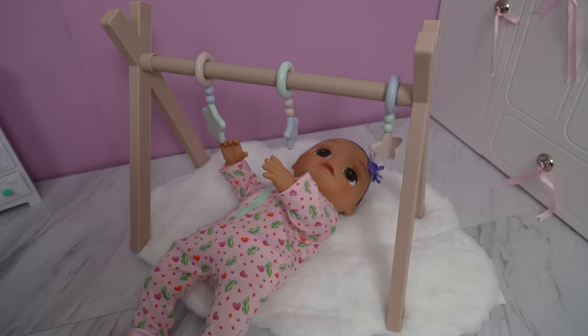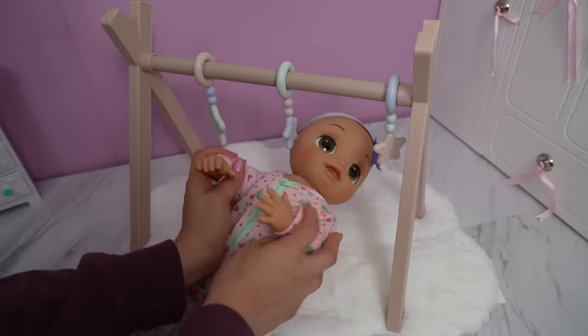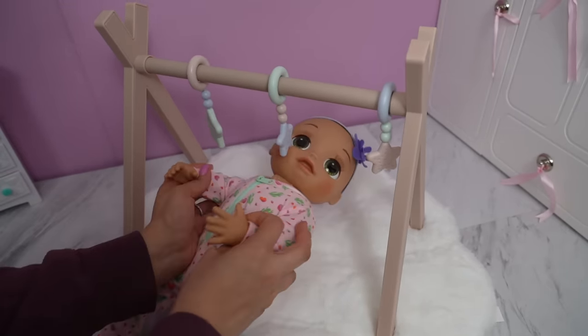Hi friends! Welcome back to the Gummy Channel! Today we are here with baby Athena! In today's video, I'm going to show you guys her before daycare routine.